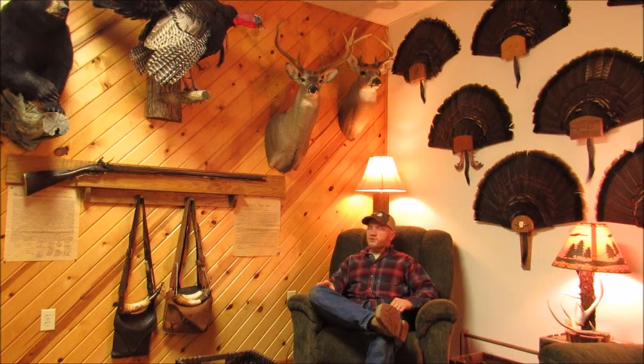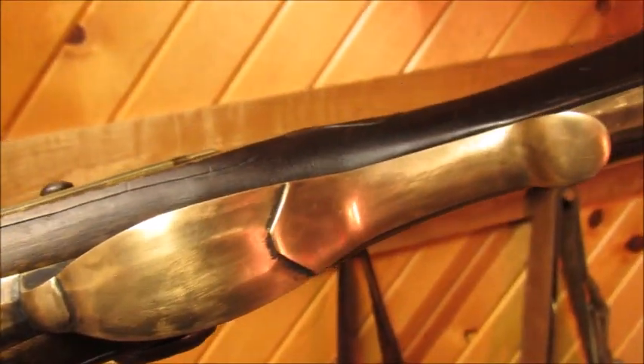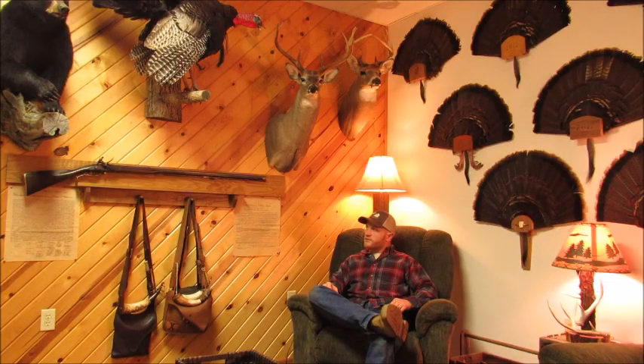The trigger guard was probably the thickest, crudest piece of brass I've ever had to work with. It took a lot of shaping — I've got four hours in just the trigger guard shaping — but I'm really happy with how it turned out. This thing is going to be a thumper. It's going to put some critter down. It's a nice gun.